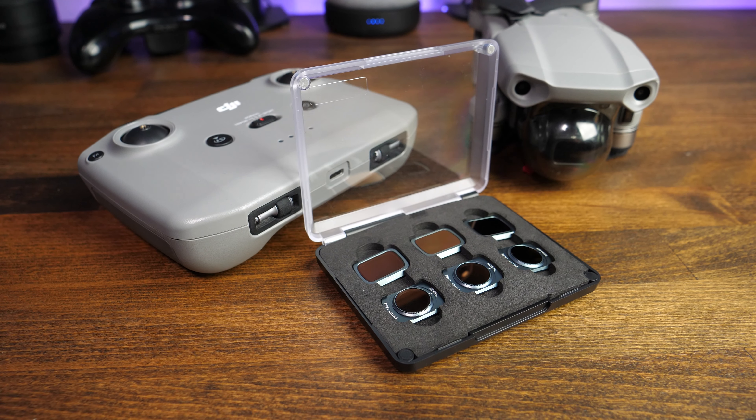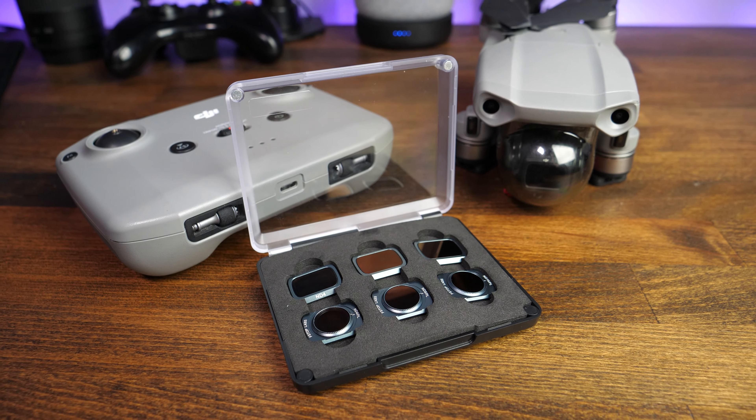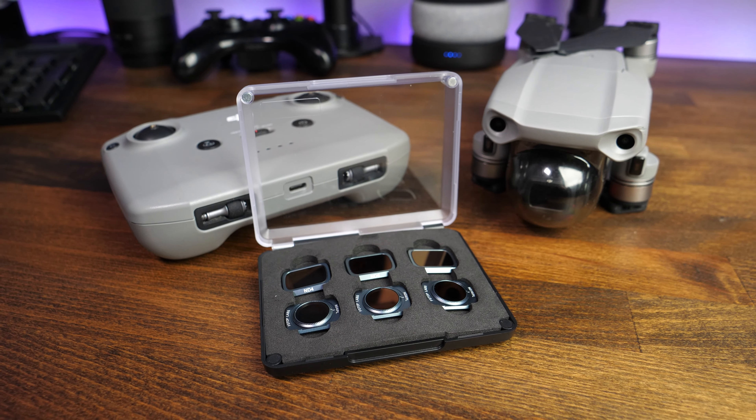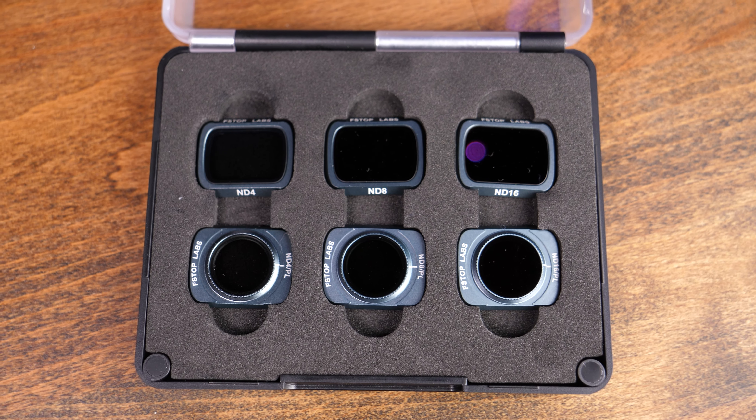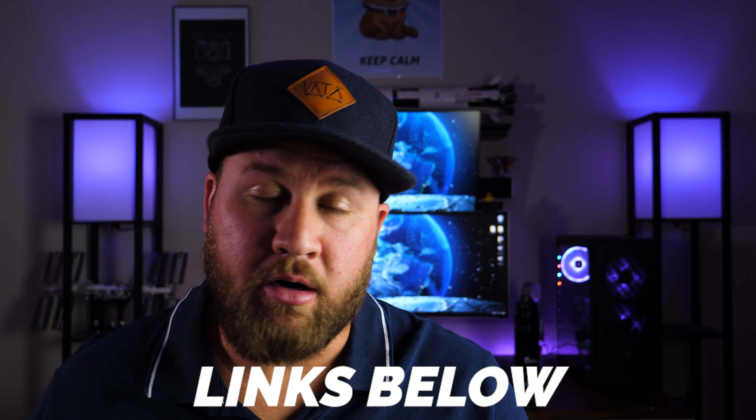In today's demo, we are gonna be using the F-Stop Labs ND filter kit. It's a six-pack kit. You get an ND4, an ND8, and an ND16, and then you also get those same stop amounts in an ND and a polarized version. I'll go ahead and post a link in the description below for those that are interested.